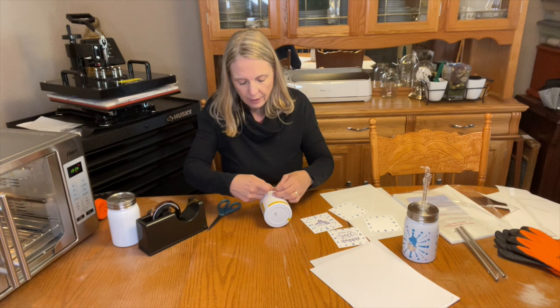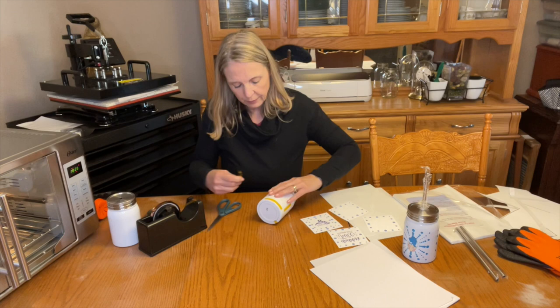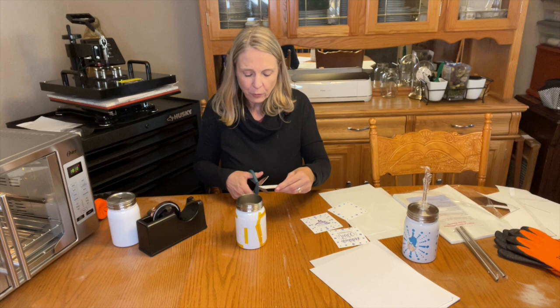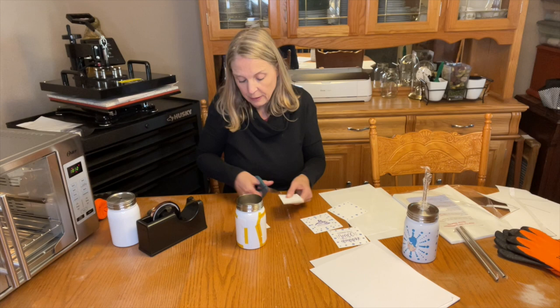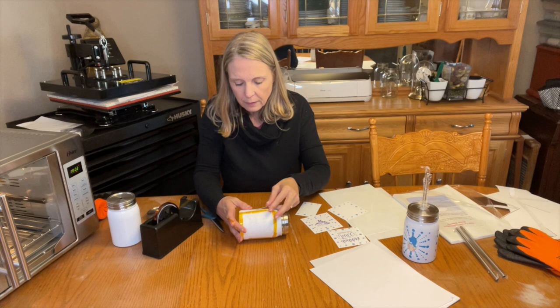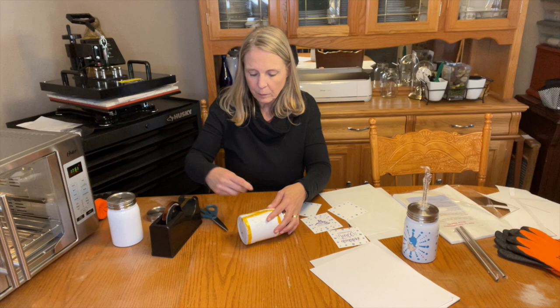There's Daddy's, and then I've got Mamasaurus for the other side. I really want to try to center this as best as possible. I'm going to start on one side and tape it, then pull it as tight as I can and add extra tape to get it on nice and solid. Then I cut out those extra dots and I'm going to put them down the side. I didn't use all of them on the first mug. I've got that opening right there — I'm just going to place these right in there.